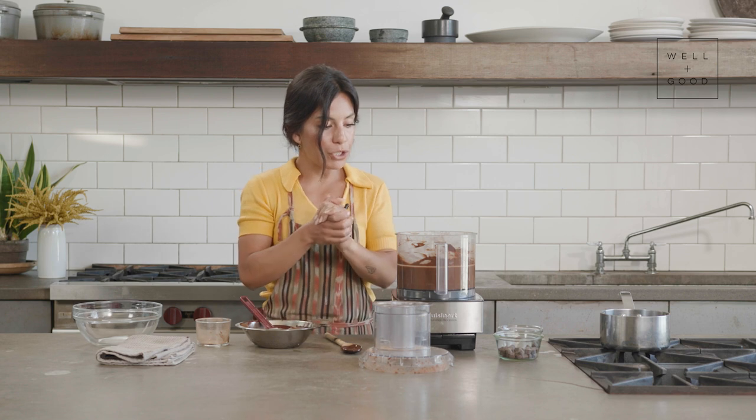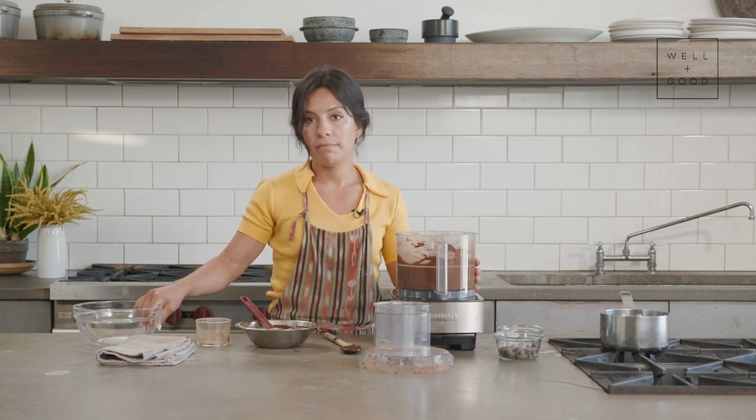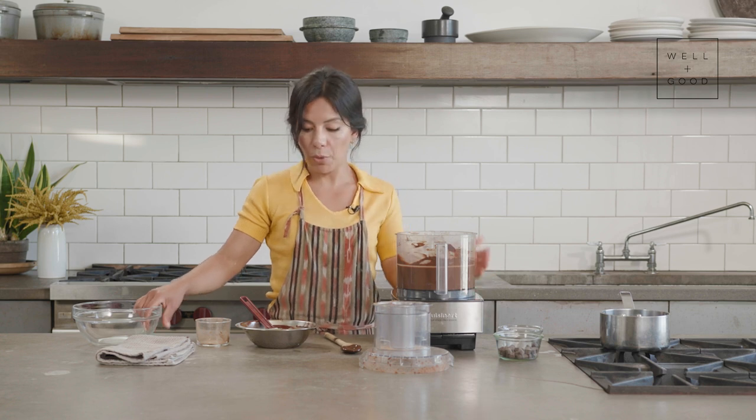Looks pretty good to me. We're going to transfer this into a big mixing bowl — something you can put in the refrigerator — and let it chill and set for the next 90 minutes. Then we'll clean up our workspace.